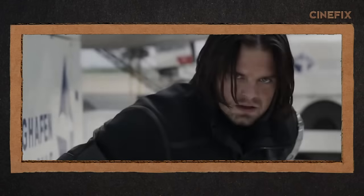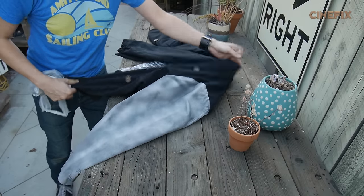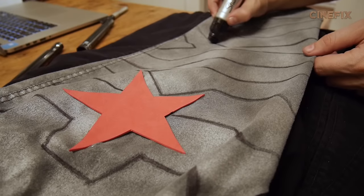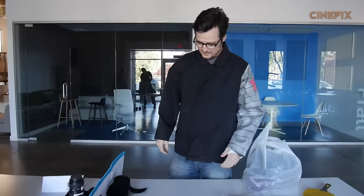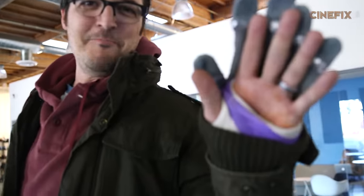Playing the part of Bucky is Clint, who you know from the channel — two episodes in a row. Bucky's left arm is metallic, so I'm going to paint one whole sleeve of this jacket. Clint actually has a broken arm right now, so we're just kind of making do. Movie magic.